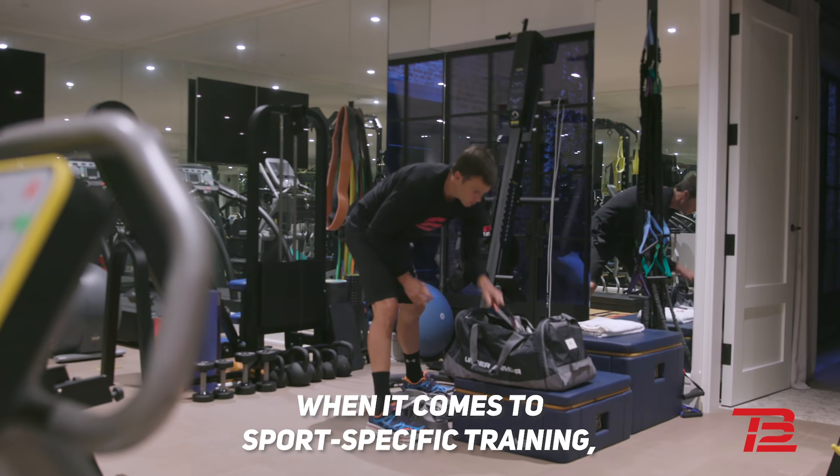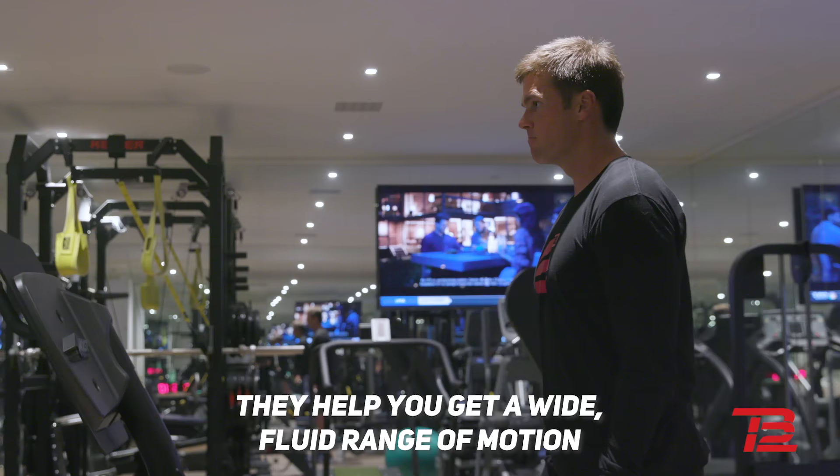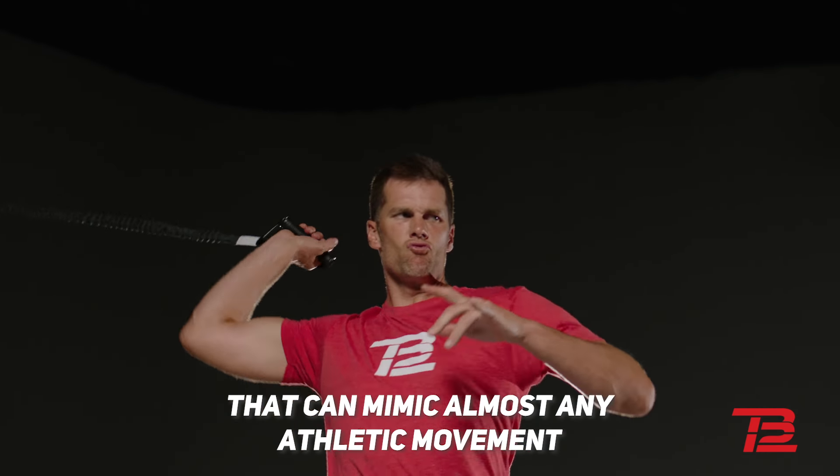When it comes to sport-specific training, no tool is more functional than resistance bands. They help you get a wide, fluid range of motion that can mimic almost any athletic movement,